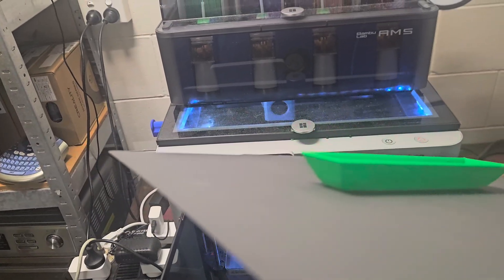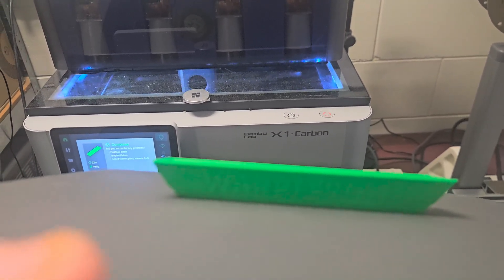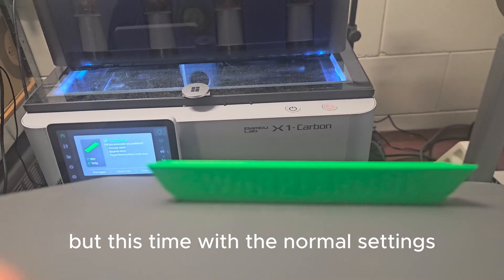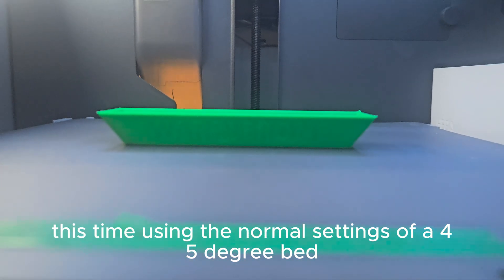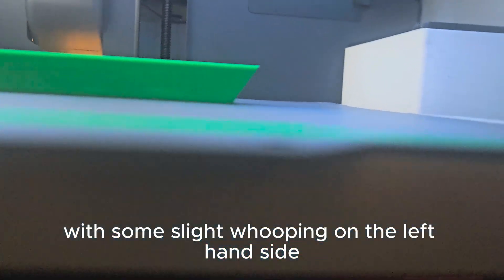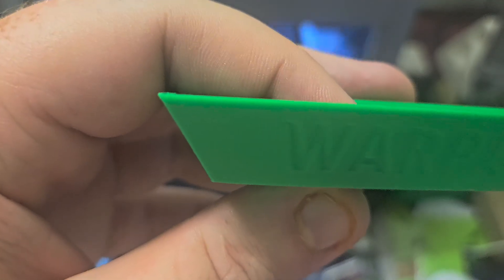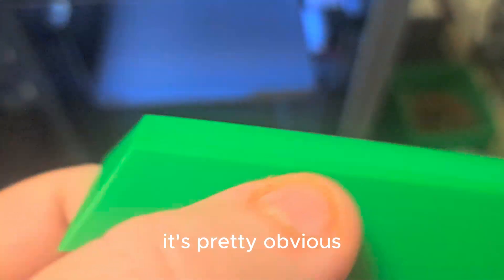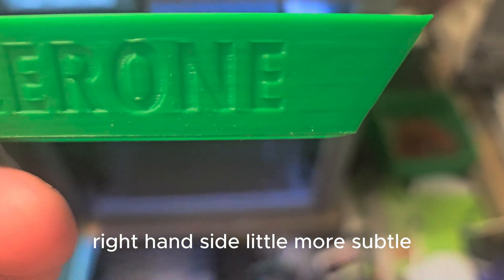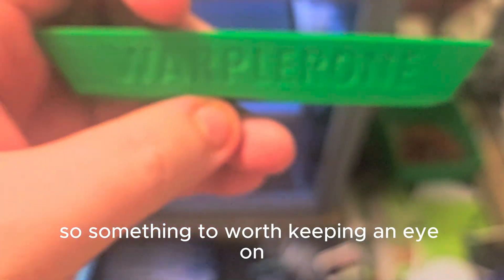There was some warping — interesting. Might have to run again, this time with the normal settings. Here we go again, this time using the normal settings of a 45-degree bed. It does appear that there was some slight warping on the left-hand side; the right-hand side looks okay, but let's pop it off and get a closer look. There's a little bit of warping on the left-hand side — pretty obvious — and the right-hand side is more subtle, but there was definitely some warping there. Something worth keeping an eye on.